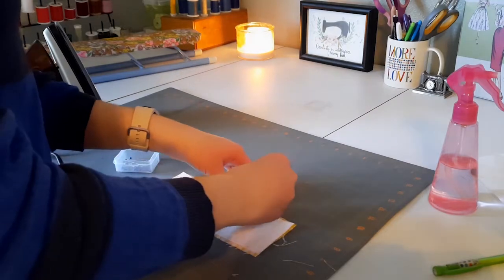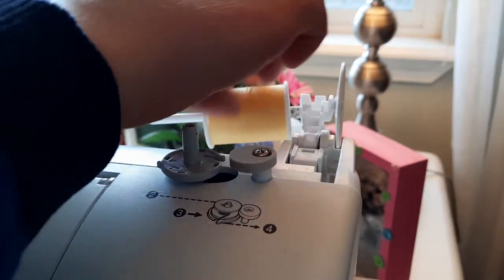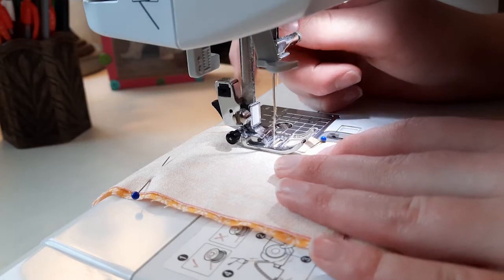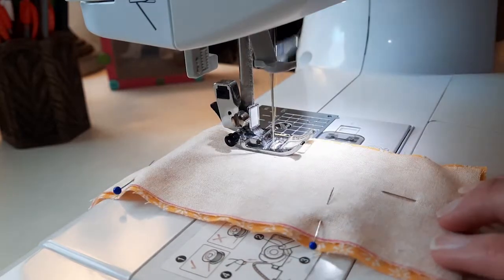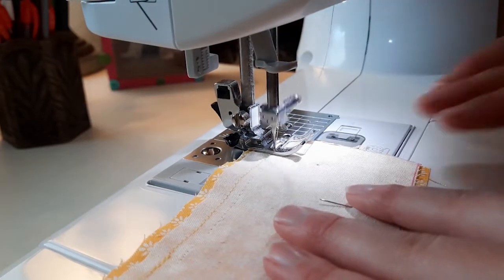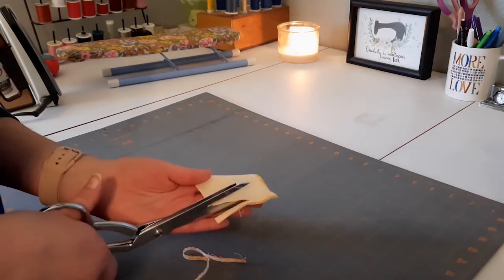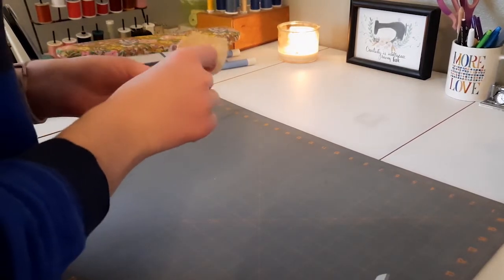Then you just pin them right sides together. Then you're going to sew around all the edges leaving about a two inch gap on one of the long edges so that you can turn it out. Here I just trimmed my seams down — especially since they were different lengths — so they wouldn't be super bulky when I turned it right side out, and I clipped the corners and then turned it out.